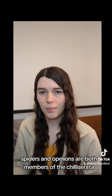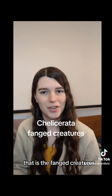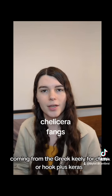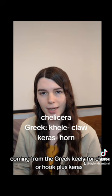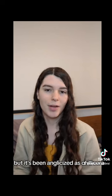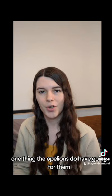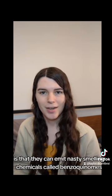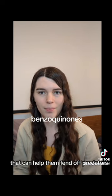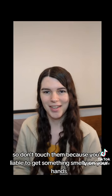Spiders and opilions are both members of the Chelicerata — that is, the fanged creatures. Chelicerae are the names of their fangs, coming from the Greek chele for claw or hook, plus keras meaning horn — chelicera, anglicized as chelicera. One thing the opilions do have going for them is that they can emit nasty-smelling chemicals called benzoquinones that can help them fend off predators. So don't touch them, because you're liable to get something smelly on your hands.